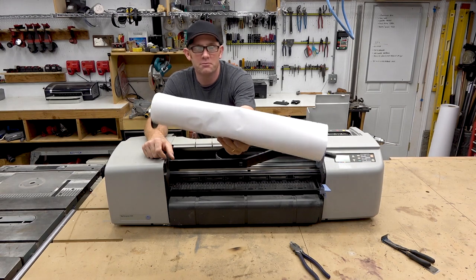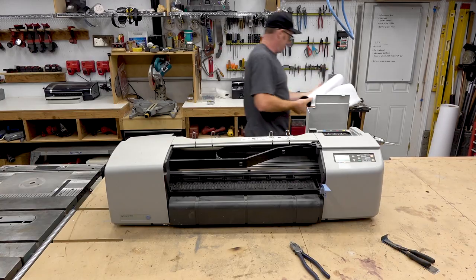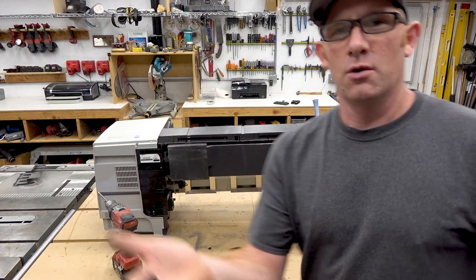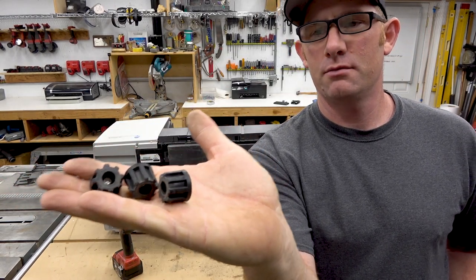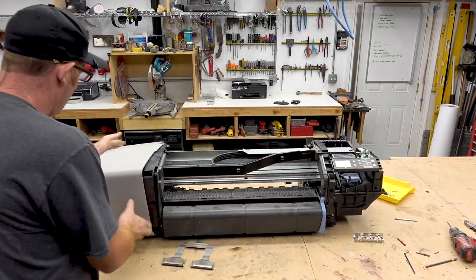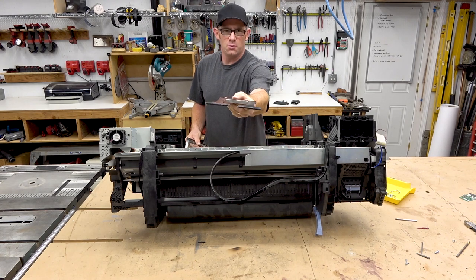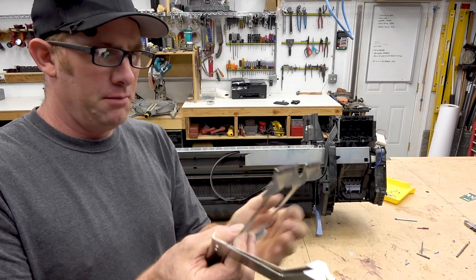There's some good paper that's pretty useful, I'll save that. Some rubber feet that might be good for some project later on.